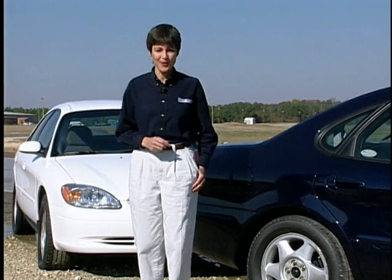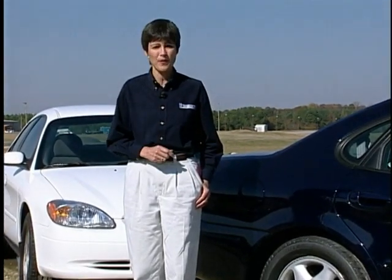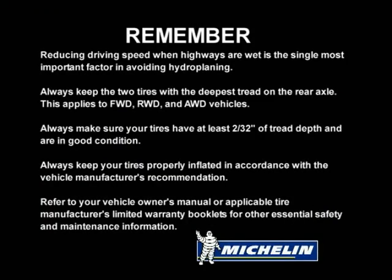Your tires are the only part of your vehicle making contact with the road, and we've just seen how important that contact can be. So remember, when replacing only two tires, don't put your best foot forward — always put the new tires on the rear. Reducing driving speed when highways are wet is the single most important factor in avoiding hydroplaning. Always keep the two tires with the deepest tread on the rear axle.